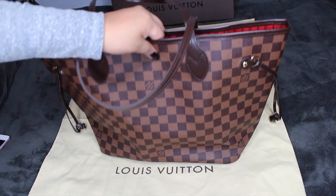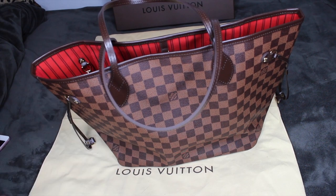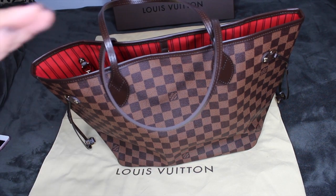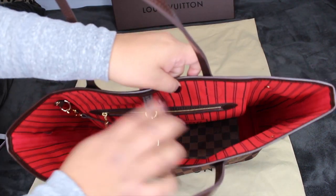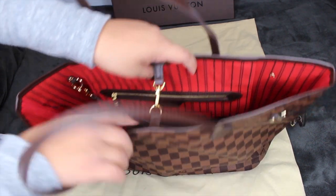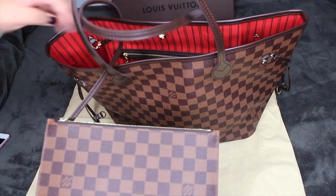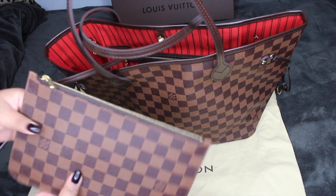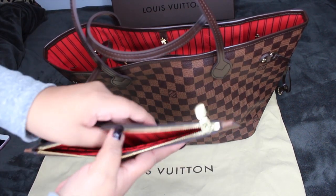If you guys want to know more about those bags, I'll link each one down below by color and all that. The one thing this bag doesn't have is a zipper — it just has this little clip here that you clip and unclip, and that's all the security you're going to get. It did come with this little pouch, and the one thing I love about Louis Vuitton is that their zippers just glide open — you don't need to struggle at all.